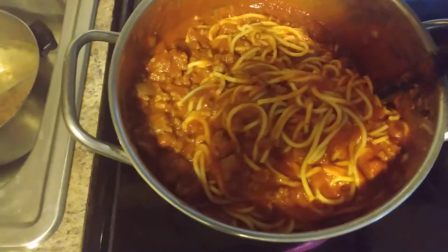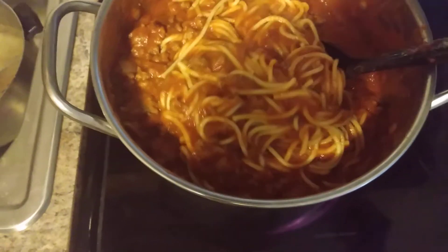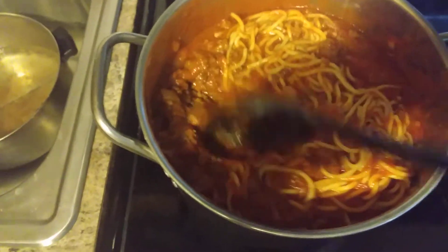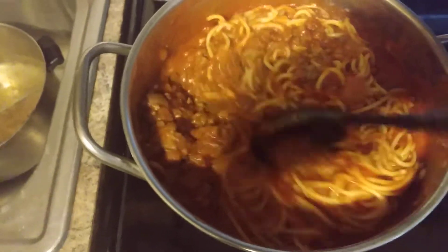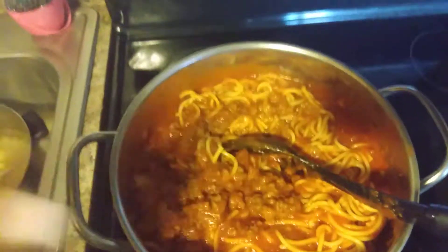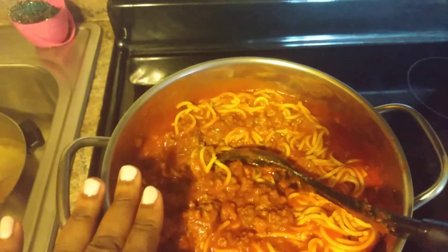Hey you guys, I'm just showing you my spaghetti — I'm done making it. This is dinner for today. Big pot of spaghetti. Y'all might see me cooking these big pots a lot because they feed my entire family.